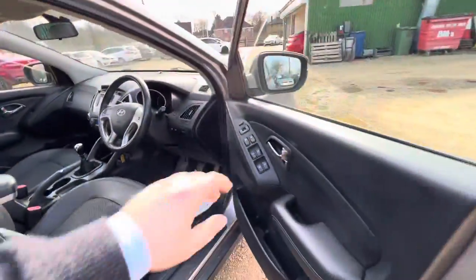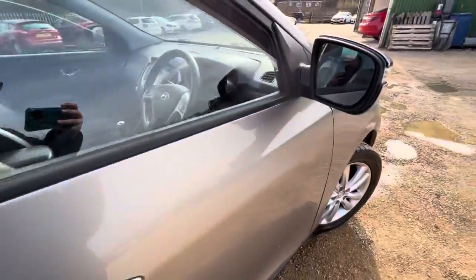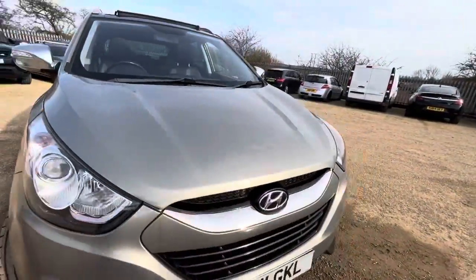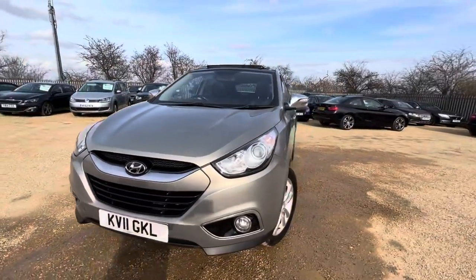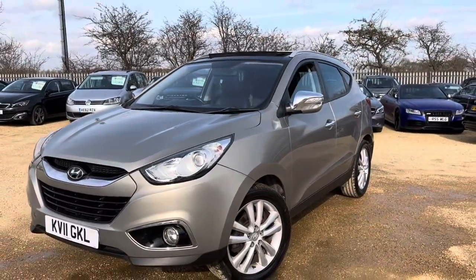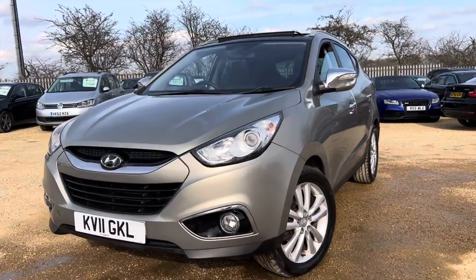Overall the vehicle's in good condition for its age and mileage. It's just arrived so it's available on our website — you can reserve it with a fully refundable £100 deposit and we will hold it for you for seven days. If you have any questions about the car or any of the services we provide, feel free to get in touch and we look forward to hearing from you. Thank you.